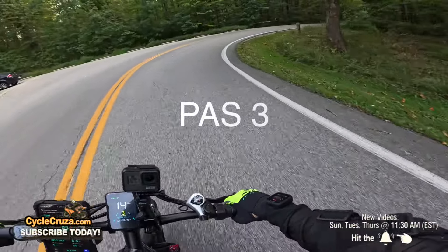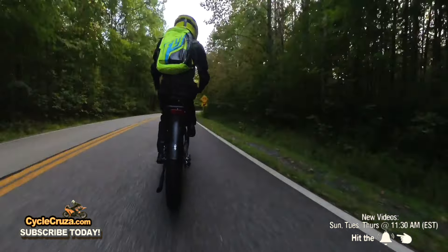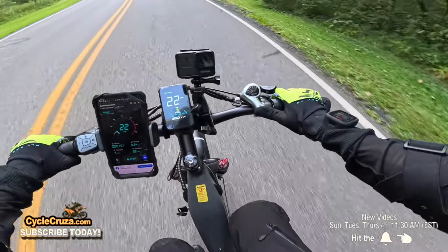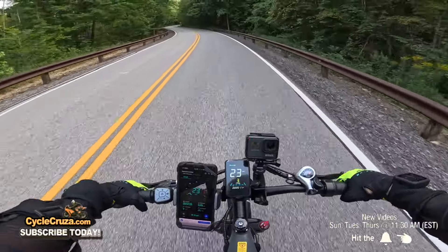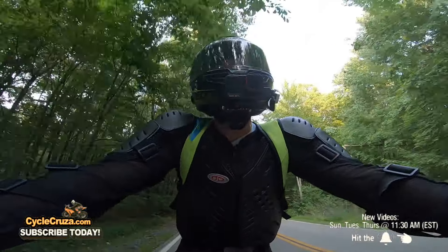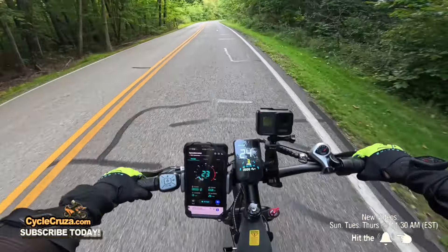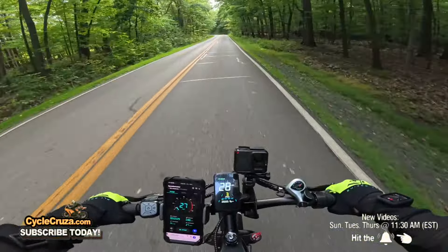In pedal assist, this bike feels really good right off the line. The seat is uber comfortable — it may not look like the coolest seat, looks like a grandma seat, but your butt will love it. The Shimano gear shifter has smooth shifting. It has basic pedal assist, not smart pedal assist where harder pedaling increases motor output, but you're only paying $1,400 as opposed to $2,000-plus bikes that have that feature.